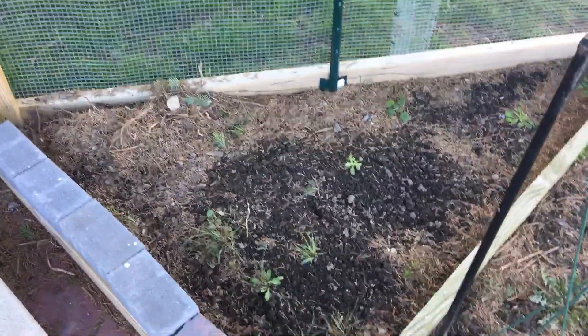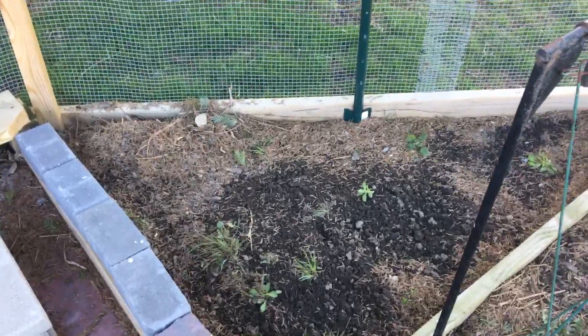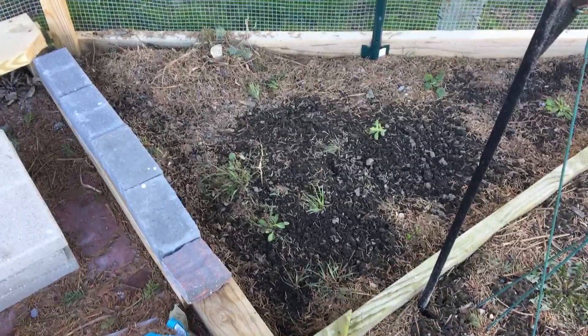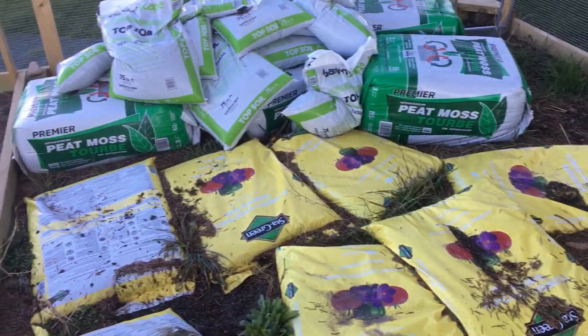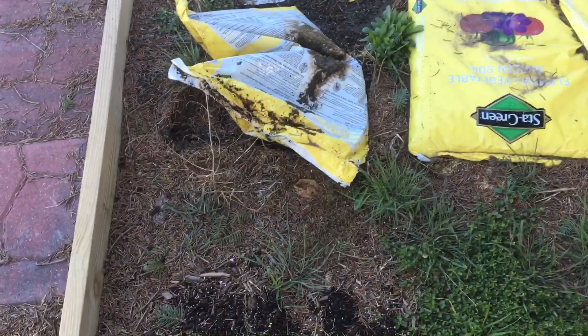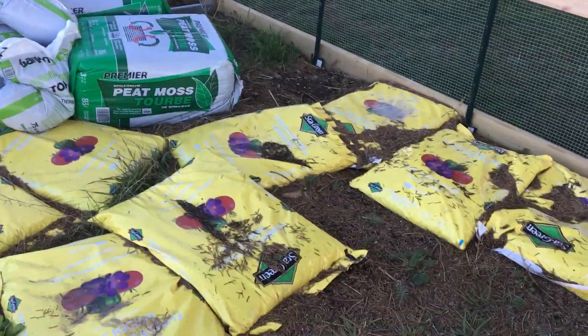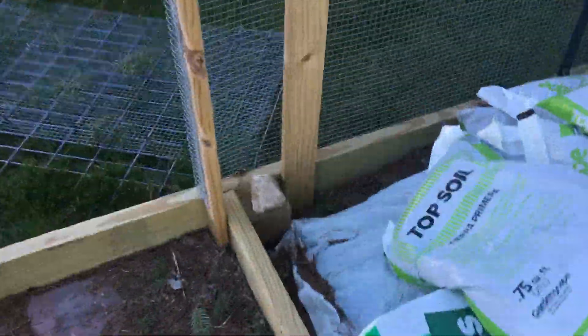Back here is a little spot where we'll probably do some green beans, maybe pumpkins — my son likes to grow pumpkins — so maybe we'll throw some pumpkins or squash back there, maybe some corn. This is the bigger part and we'll probably put the corn here and some green beans. We got a bunch of topsoil and peat moss to get in, and we need to rake up these pine needles.